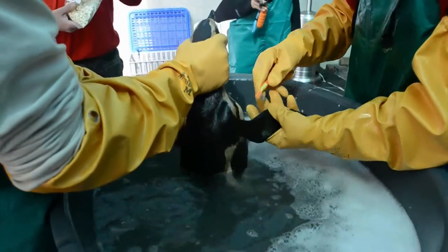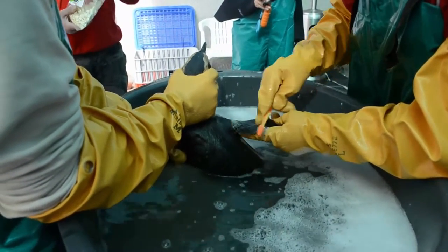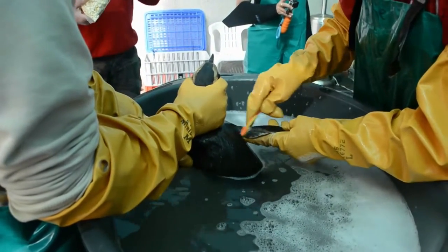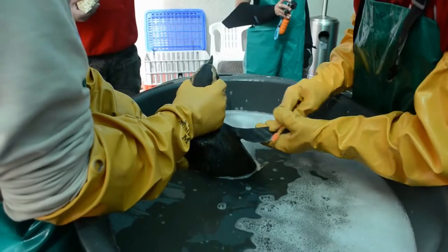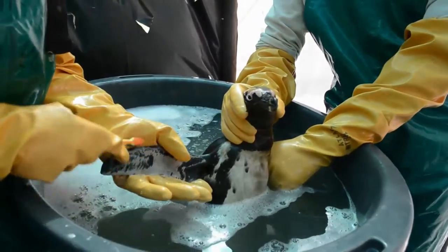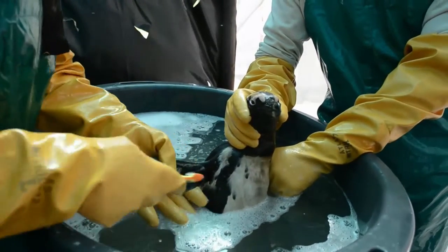It is a thorough but delicate process beginning with the application of a canola oil solution before the birds are washed in a warm LDC solution. The LDC is tough enough to remove the oil yet still gentle on the bird's body. The entire washing and rinsing process takes between 30 to 40 minutes before the birds are placed in drying pens under infrared heat lamps that speed up the drying process.